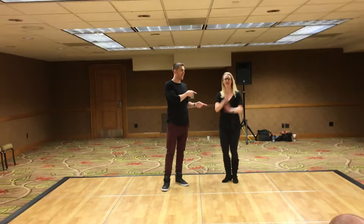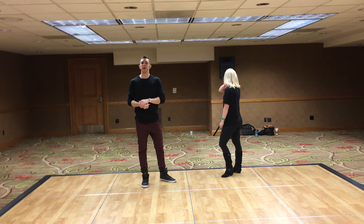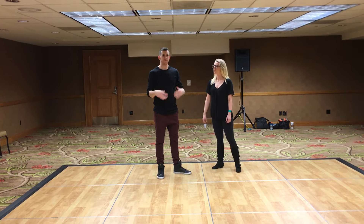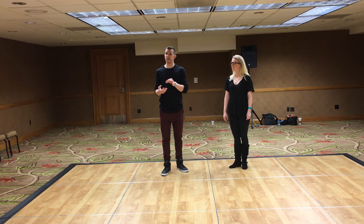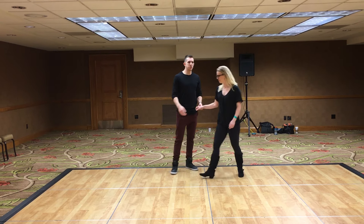Hey everybody, this is Shawn McKeever and Courtney Adair. This is 5280. This was our Saturday morning 11 a.m. level 2 class. Really awesome work. We really focused in on just creating defined quality of movement and defined timing within some of our basic patterns. So it was a little in-depth, but this is the gist of what we did.